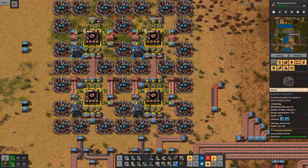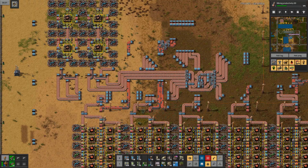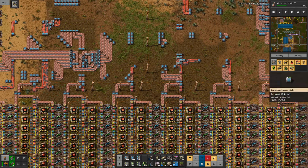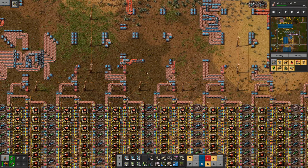This is what I'm using to get all the copper cables produced. I try to balance them and split them into different modules for these Red Circuit Factories.